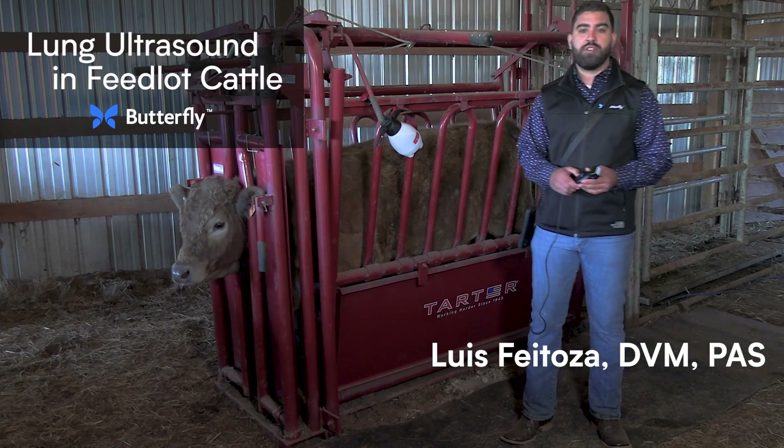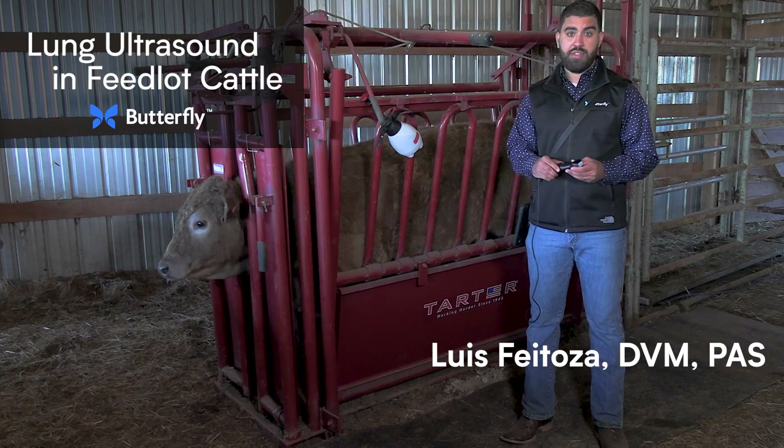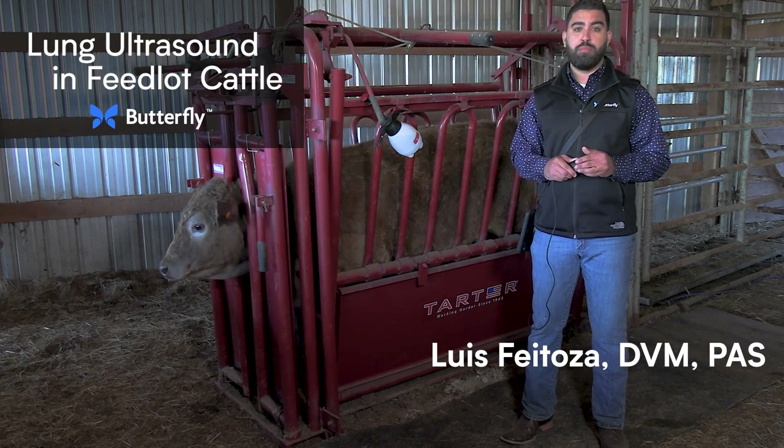Good morning, everyone. This is Dr. Luis Feitosa, and I will be scanning lungs today with the Butterfly IQ Plus Vet.